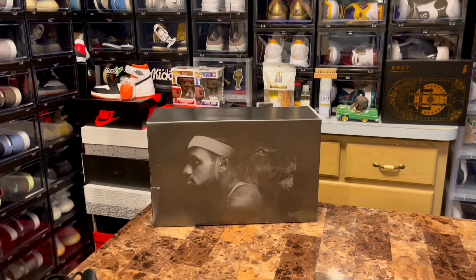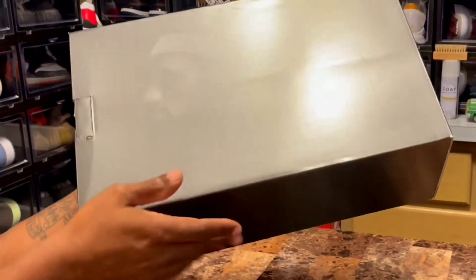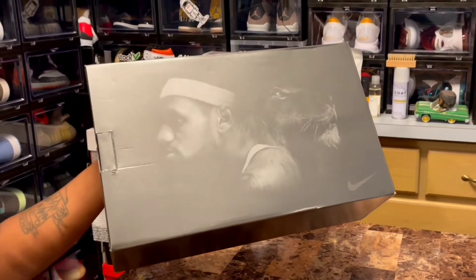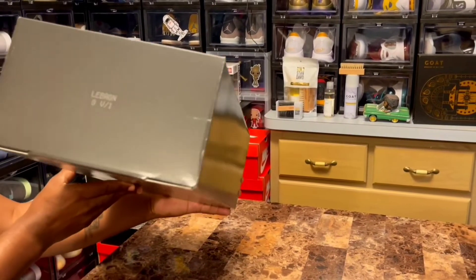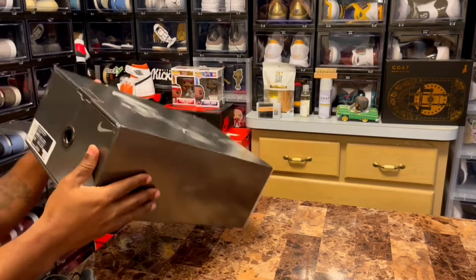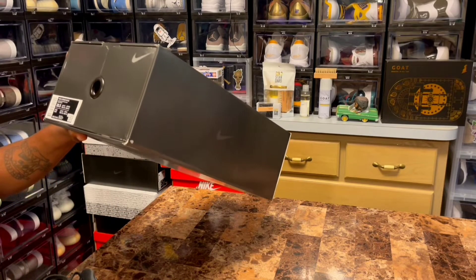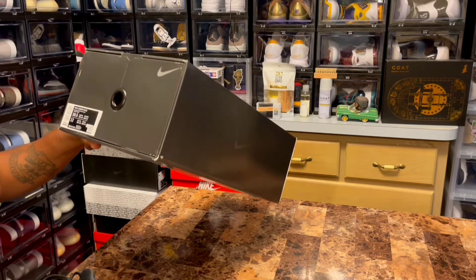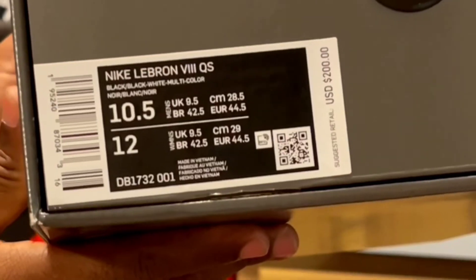Let's get into the sneaker and the box. On the box you do have half LeBron James, half lion — that's his theme, he likes to be called the King, he goes by King James. You got a Nike Swoosh on this side, LeBron 8 V1, and a Nike Swoosh on the other side. The tagging and label reads Nike LeBron 8 QS, colorway black/white/multi-color. This is a size 10 and a half personal pair, and these did retail for $200.